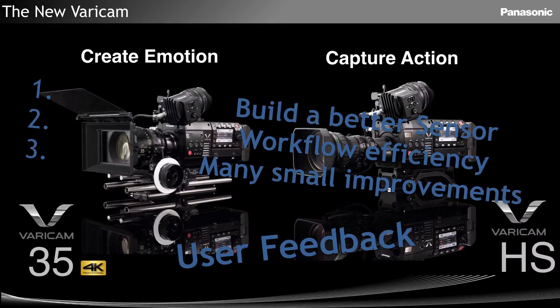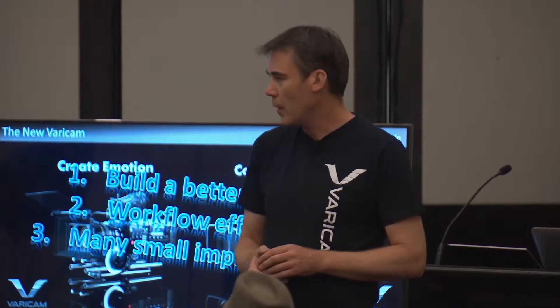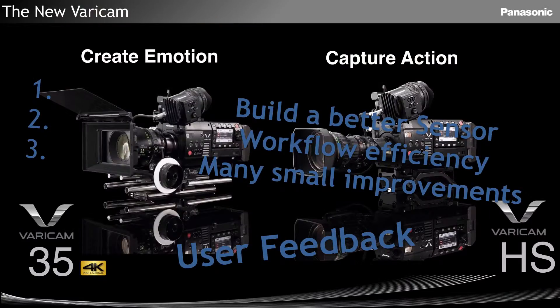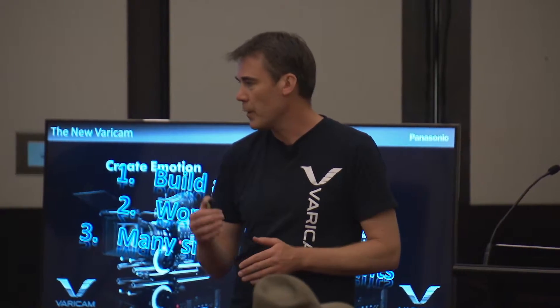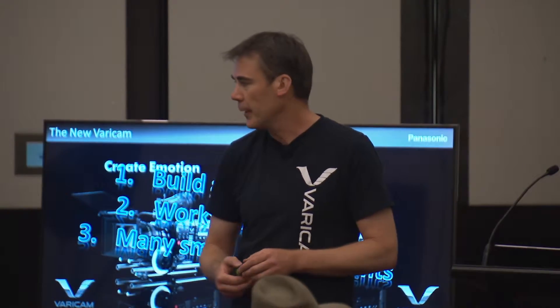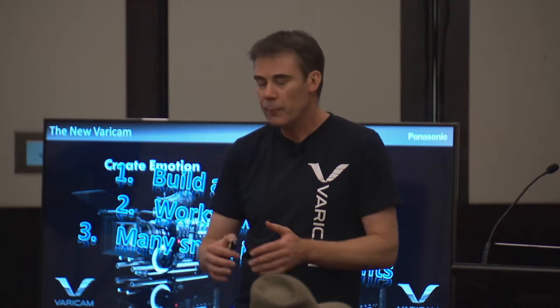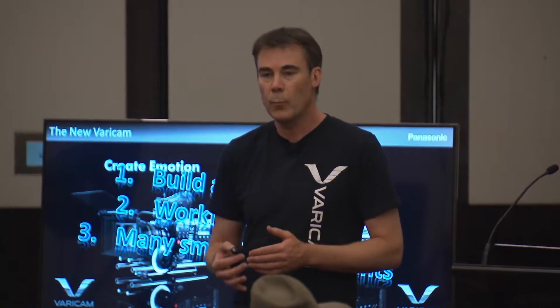The three main points that came out of Tarka's scribblings: the sensor's got to be good — we've been making sensors for a long time, and a lot of time and effort went into this sensor. We also had fantastic workflow efficiency with P2 in the past. From day one it was really simple: no need to ingest. We've tried to carry that over into the Vericam, because one of the issues with 4K workflow has been a convoluted, complex process. The idea is to keep that workflow as simple as we did in the P2 days.